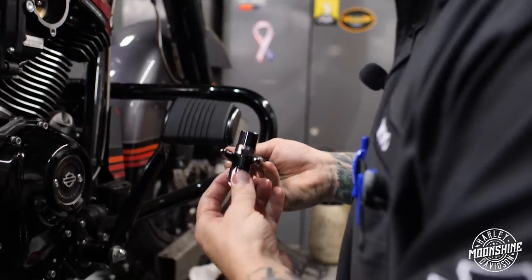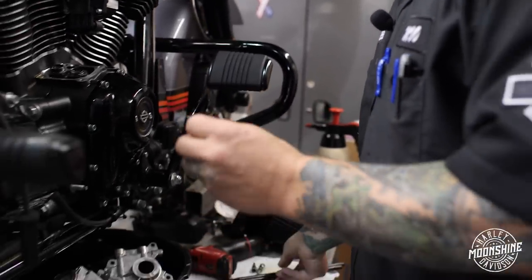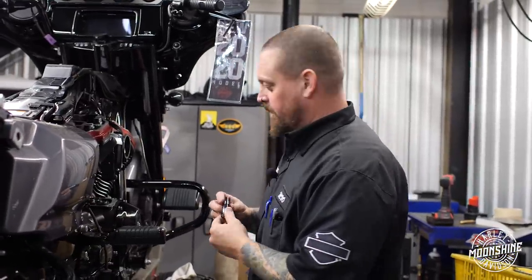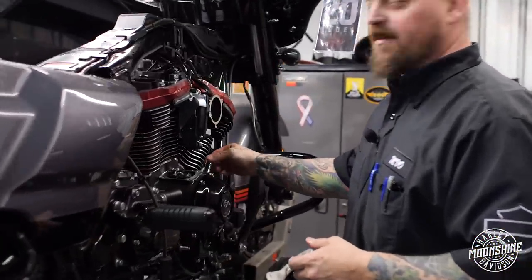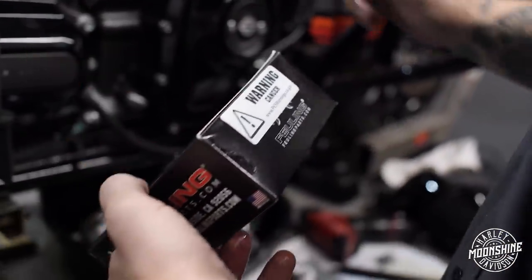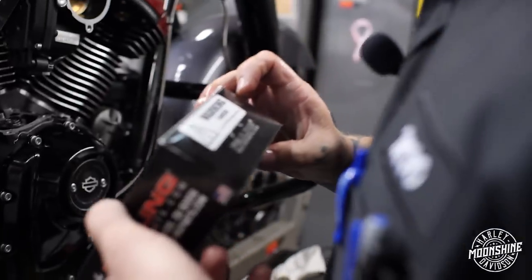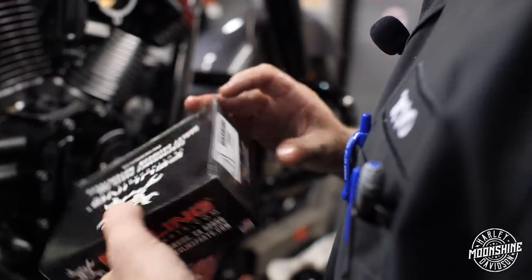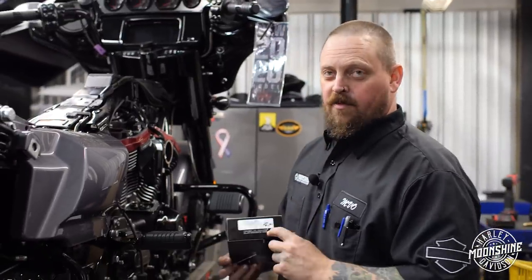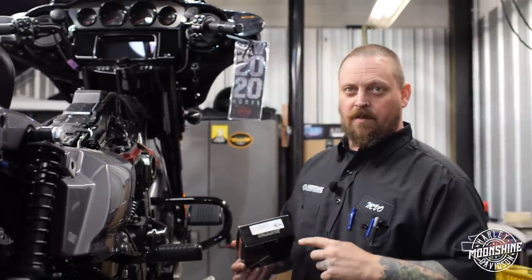Wait a minute — these aren't sausages! These are Fueling's limited travel race lifters. Eating these is not healthy — it even says on the box it causes cancer, or is that 'living in California causes cancer'? Something to that effect. Anyway, these are super cool — you can read about them right here.